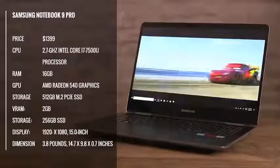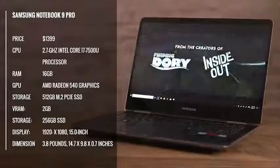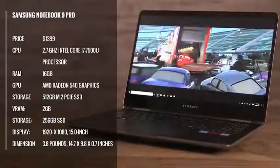This one comes with Radeon graphics, a Core i7 CPU, 16GB of RAM — which is plenty of memory for writing, drawing, and using Photoshop — and a speedy 256GB SSD that performed excellently in our testing.